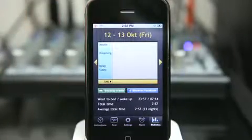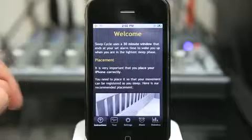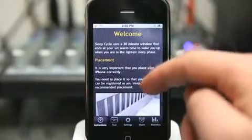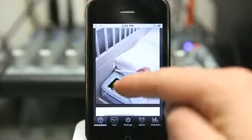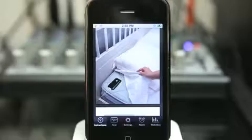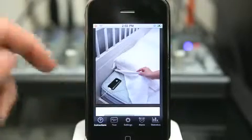SleepCycle allows you to track how well your sleep is going for you. Let's go over the instructions. What you do with SleepCycle is launch this application and place it on your bed, preferably close to where you are and plugged into the electricity. As you can see, the charger is plugged in here.